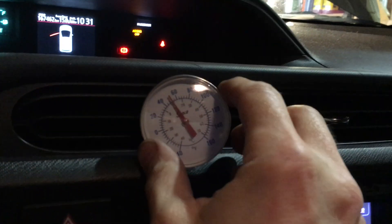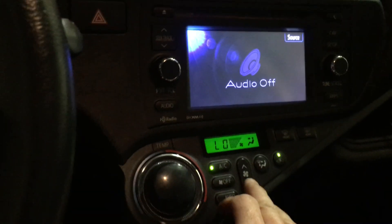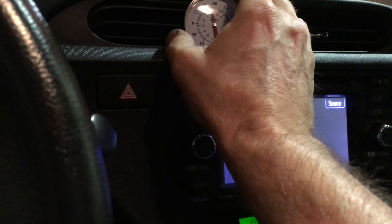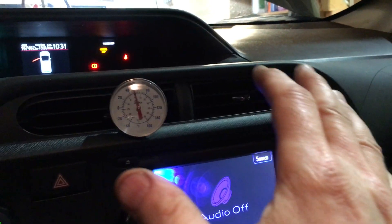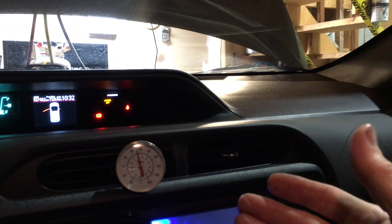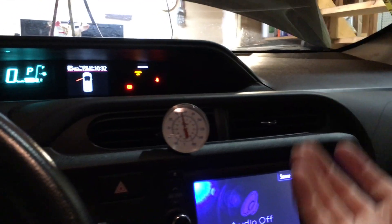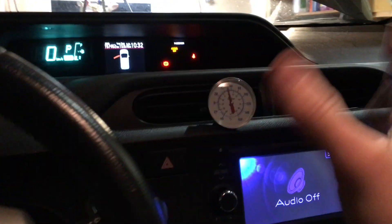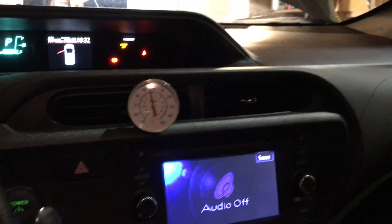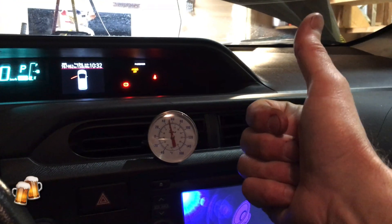Discharge is about 50 degrees - it's like a meat locker in here. Being a variable speed electric compressor, everything is being adjusted to meet the demand targets, which is a bit different than a traditional setup. Pretty happy with this - it's nice and cool in here. That's it, cheers.